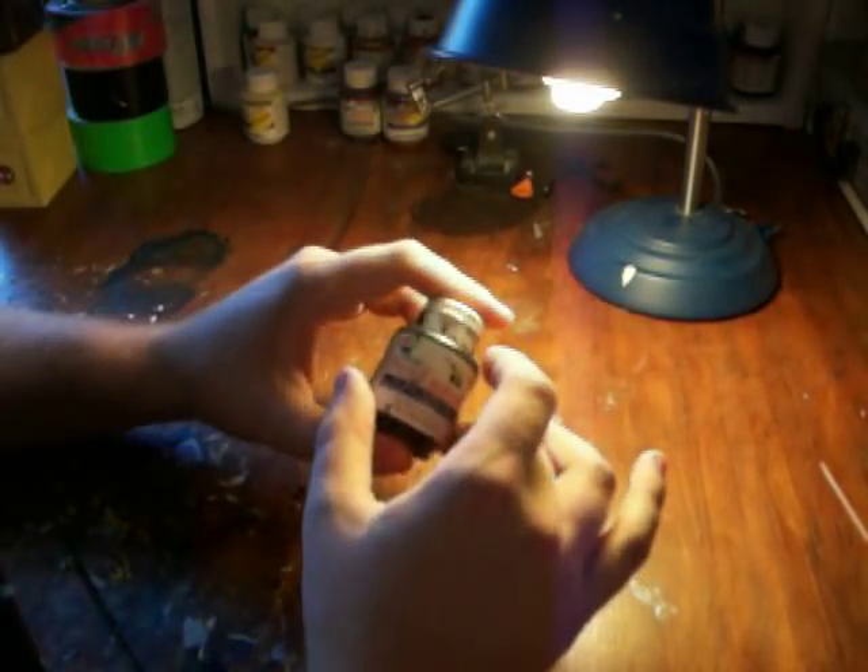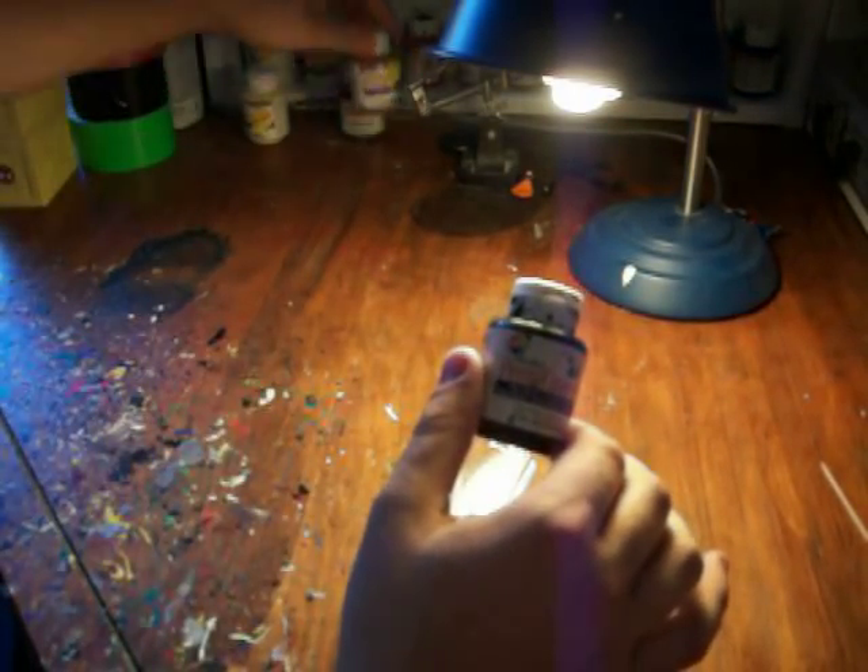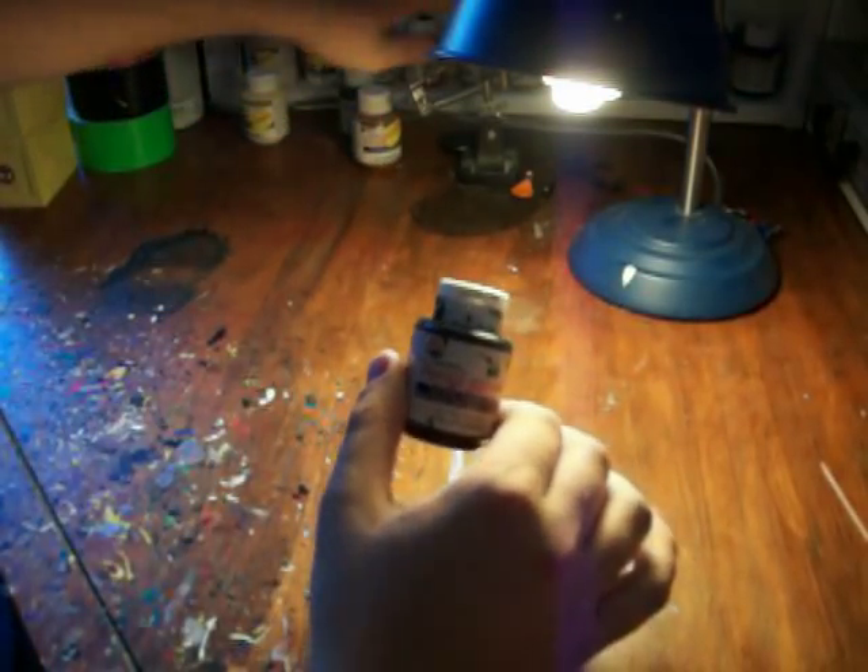Mini-mates, Transformers, action figures, whatever — it doesn't chip, it doesn't wear out. It works really good. It comes in a variety of colors; I've got all these colors over here.